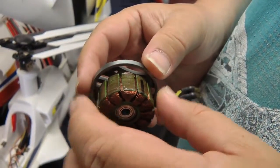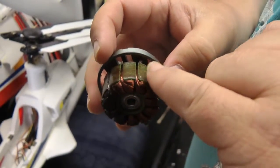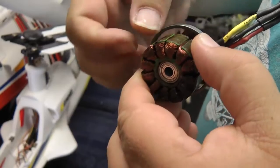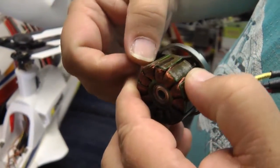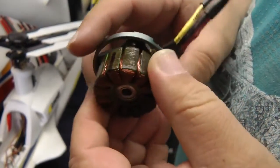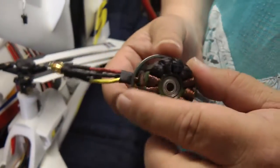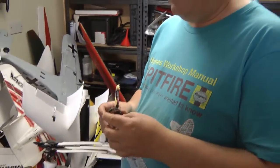If you rotate around you can see this winding here is almost starting to come out as well — there it is, you can see. That would have been the next one to go. So come on, Hobby King — this is not our fault. This is a manufacturing balls-up, I call it.